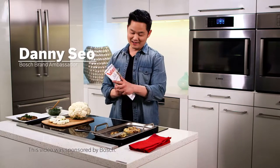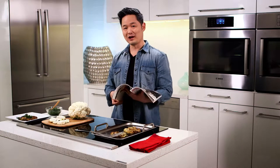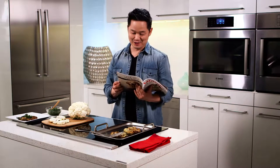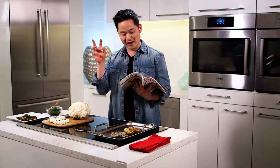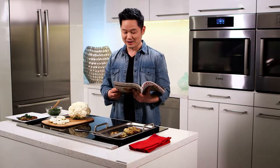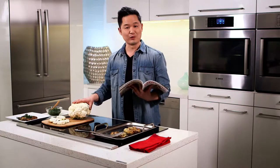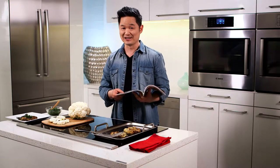Hi, I'm Danny Seo, and in my magazine Naturally Danny Seo, in the summer issue, we did a story about cauliflower. There's a line in here that I really love — it says: we're often told by nutritionists to avoid white foods, but cauliflower is a major exception. A whole head of cauliflower is about four dollars and it's loaded with vitamin C and 11 grams of protein.